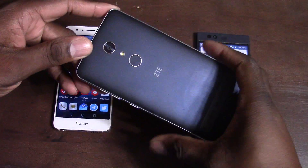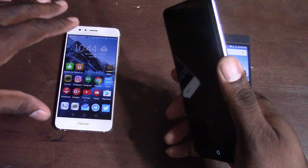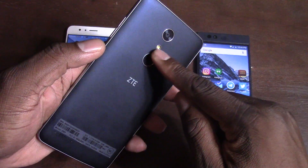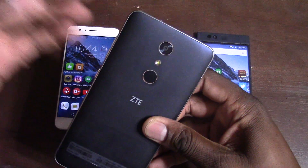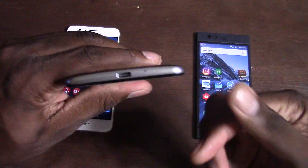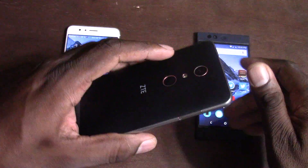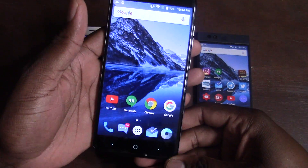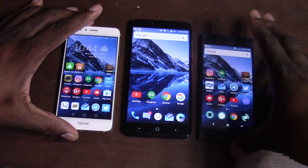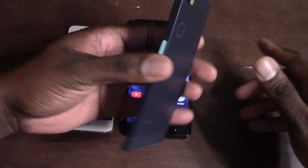In second place for hardware is the ZTE Z Max Pro — also a beautiful piece of hardware, but I give it second place to the Honor 8. It has rose gold highlights around the fingerprint reader, camera, and buttons, plus a ridged power button which I really like. It's also USB Type-C with a headphone jack. The craftsmanship is very stellar.